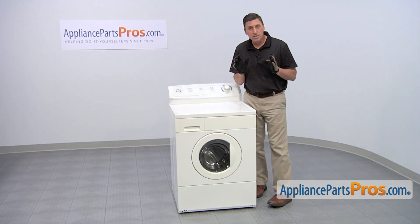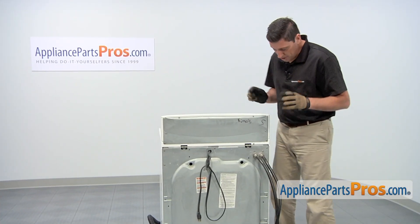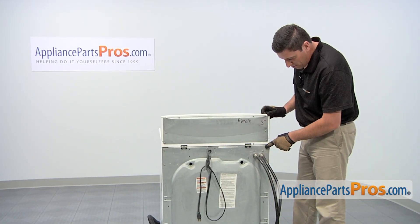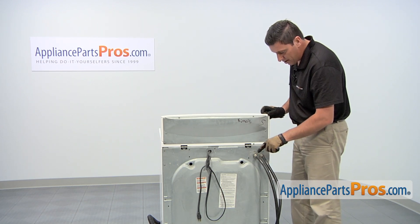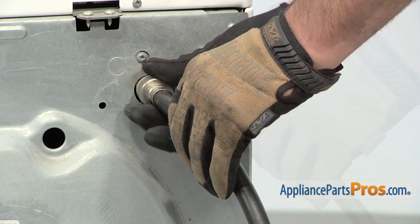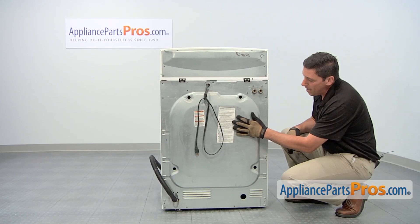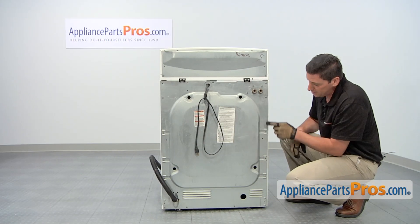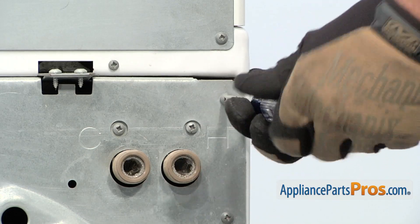To replace the part, you'll need to access the back side of the washing machine. At the rear of the washing machine, on the upper right corner is the water inlet valve. You'll need to turn off the water source for the cold and hot water, and then remove the two hoses. You're going to need to remove the back panel, which is held in place by a series of Phillips head screws. Use a Phillips head screwdriver to loosen and remove the screws.